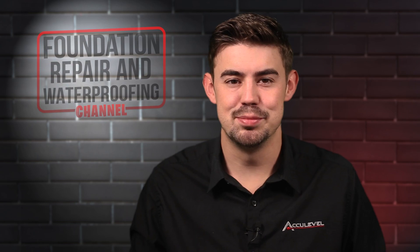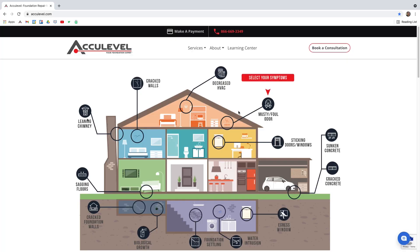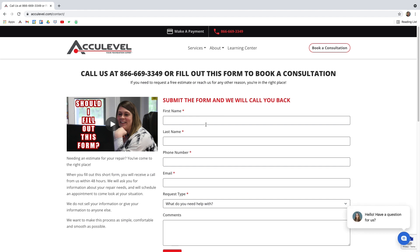If you have questions about your sump pump's discharge line, give us a call to schedule an appointment with one of our project advisors. You can also go to our homepage at acculevel.com and click the book a consultation button in the top right corner. Fill out the form and we'll contact you within the next business day.